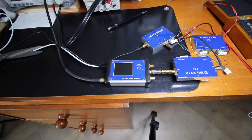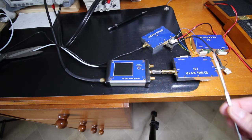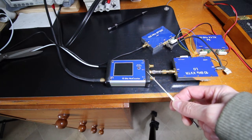Now let's try to measure the output frequency of the 10 gigahertz local oscillator using my tiny homemade microwave frequency counter.